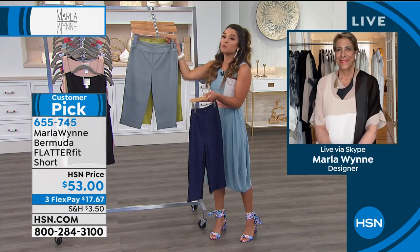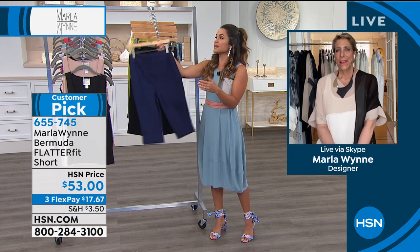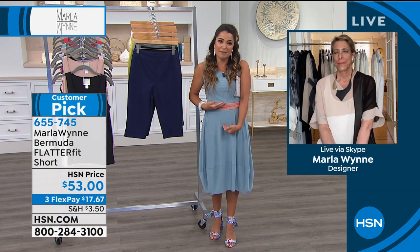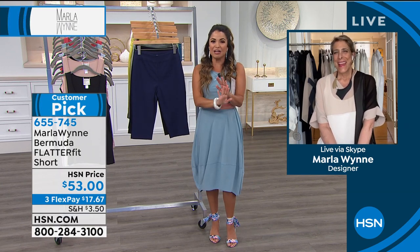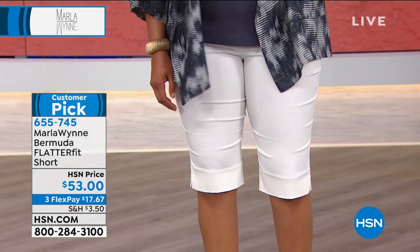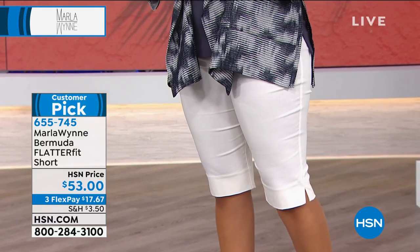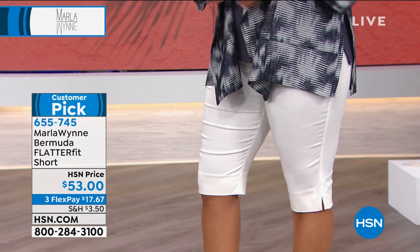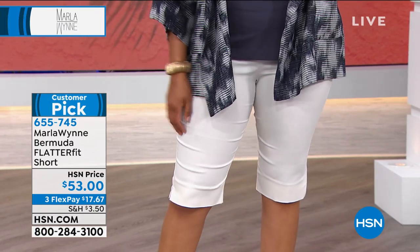A lot of us stopped wearing shorts maybe a long time ago because it seemed like the shorts kept getting shorter and the rise kept getting lower. And next thing you know, it's like you just wrapped a piece of cloth around your body. Nobody likes that — it's not comfortable, we don't feel flattered in them. So you brought us the perfect Bermuda length that is still that Flatterfit fabric. It looks elegant. It's just the perfect way to be able to wear a short in this hot, hot weather right now.